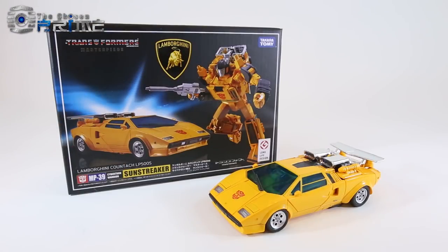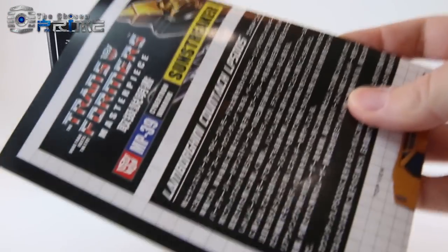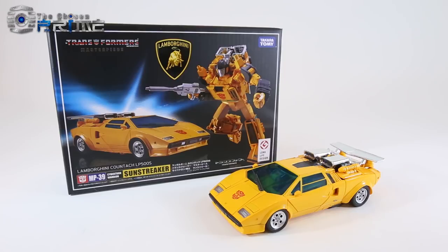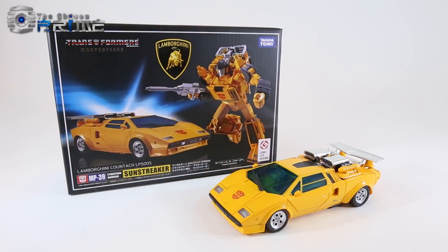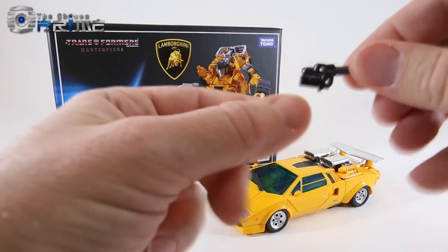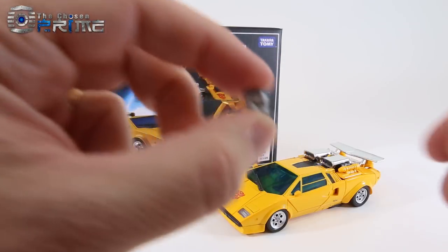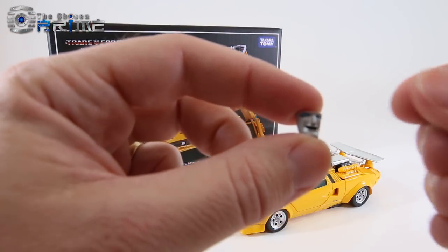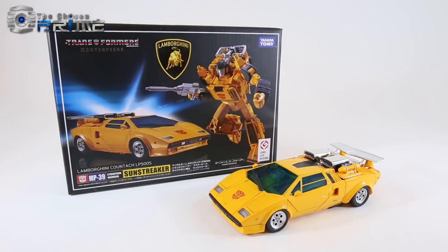As far as his accessories, he does come with a collector's card and a nice set of instructions. He comes with his main pistol, plus another pistol that he can actually store in both vehicle and robot mode. He comes with two additional faces — a happy face and an angry face to go along with the one that's already pre-installed.